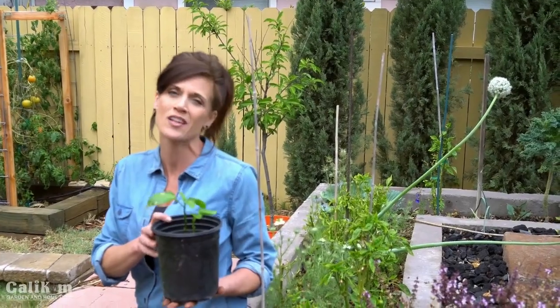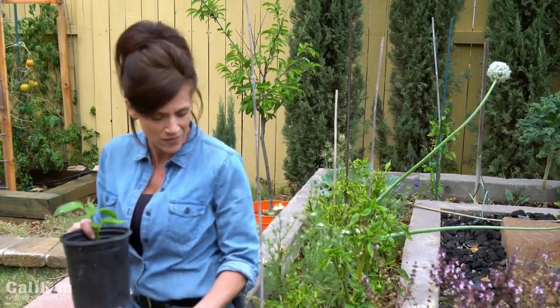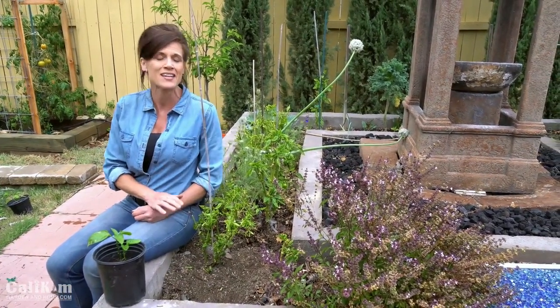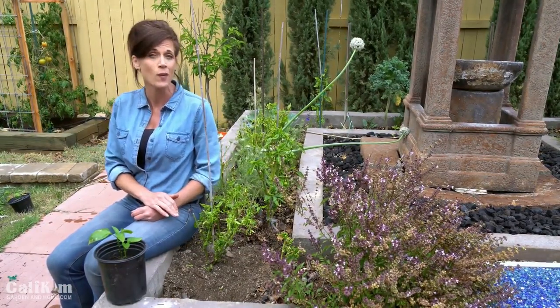Peppers are one of my very favorite garden vegetables to grow — I love the stunning burst of color they add to the garden. Peppers are a warm weather plant and you can start them indoors about six to eight weeks before your last frost date. I started these about 10 weeks ago indoors; they've been hardening off and are now ready to go into the ground, next to some pepper plants that actually overwintered and are starting to put on new leaves and buds. Peppers like to be planted together, and this spot gets six to eight hours of sun.